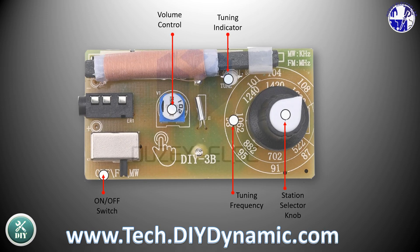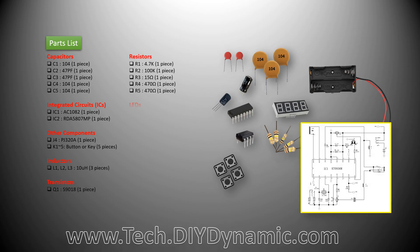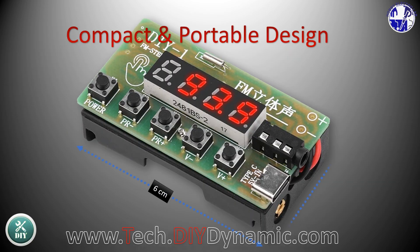However, if you need any help or more detailed instructions, feel free to visit our website at tech.diydynamic.com. Its compact size makes it easy to carry and perfect for portable use.